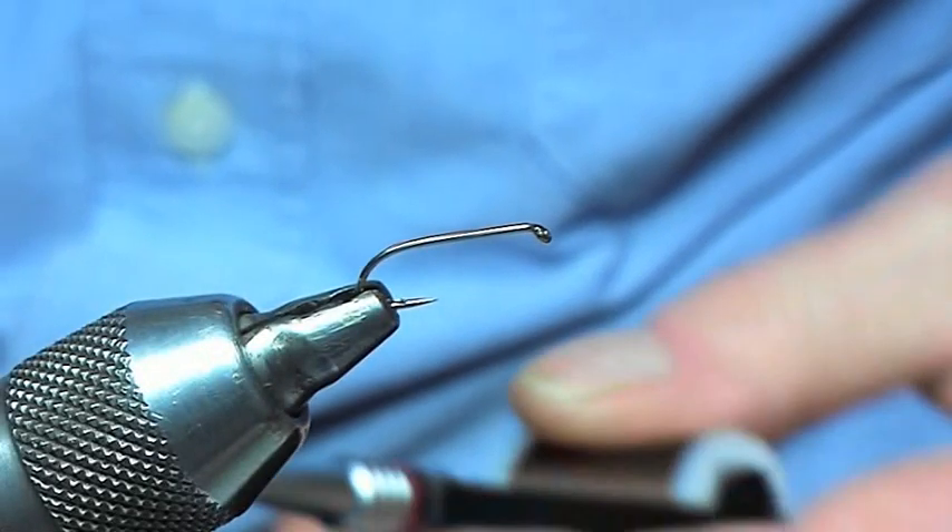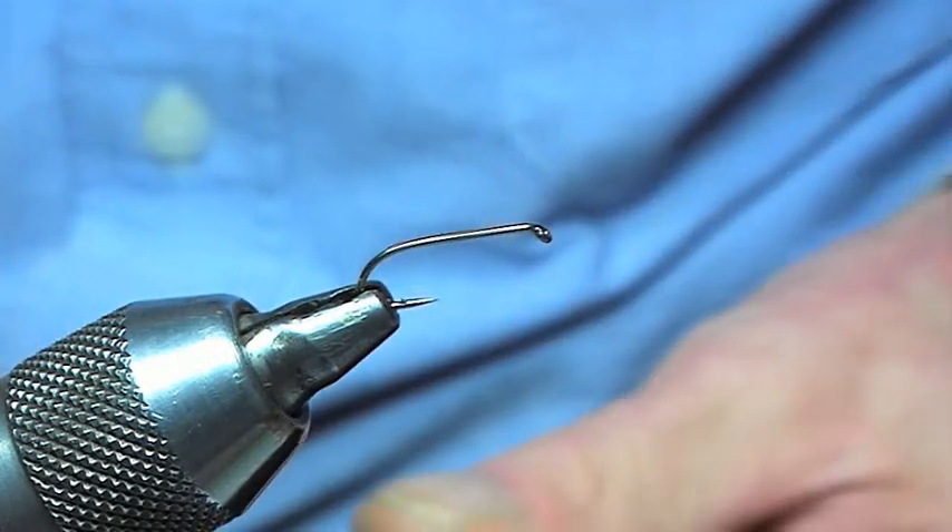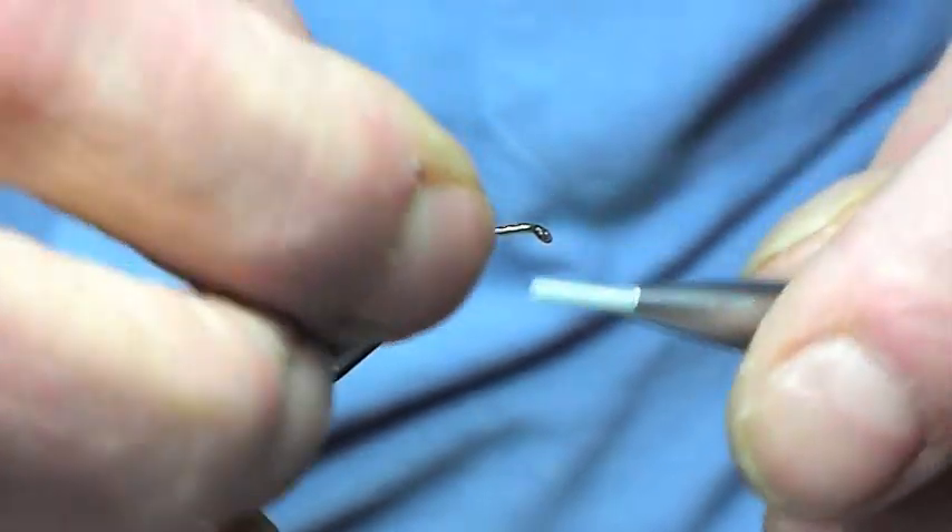This is the pattern I'm going to be tying today, the hatching dabbler. They're always tied on a size 10 because they're a fairly big insect when they're hatching.